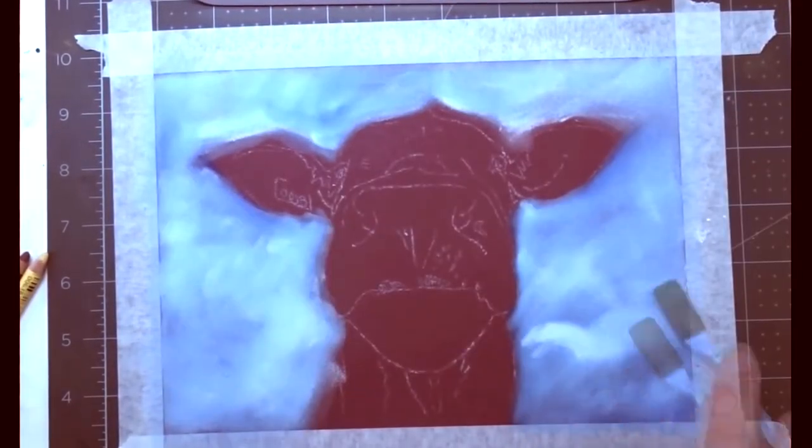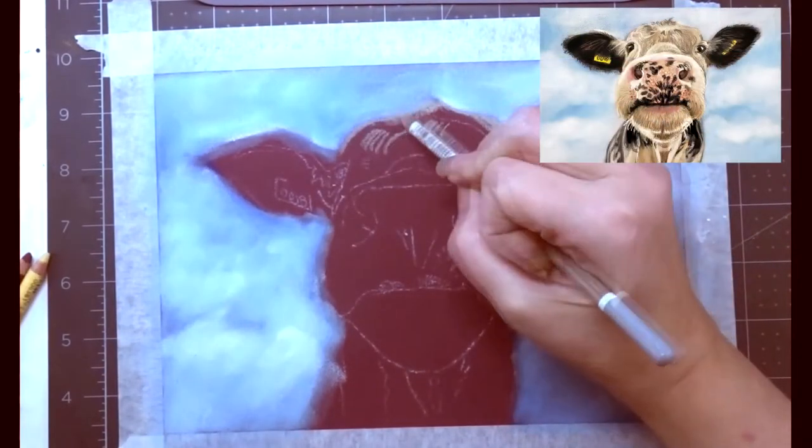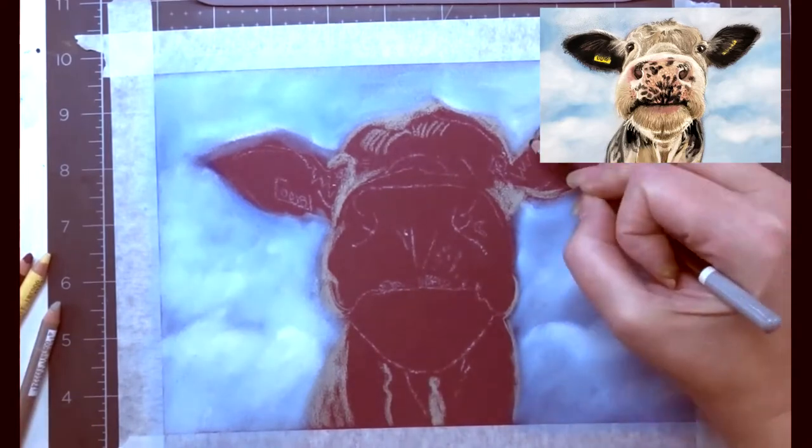I'm adding a base layer of blue and then going over it with some white for the cloudy background. Now I'm just mapping in where my cow is so I don't lose track of where I'm going in the piece.